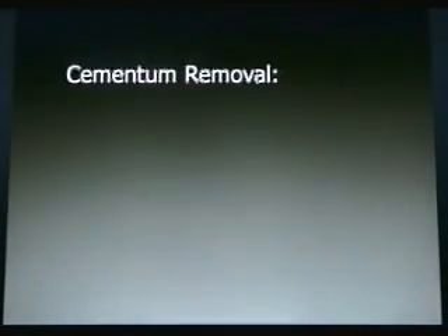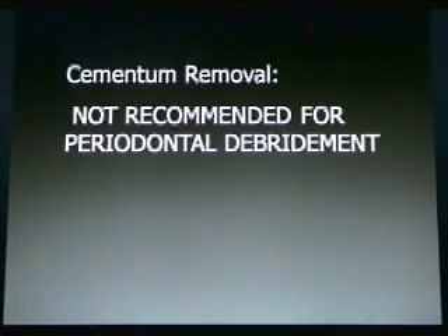Cementum removal — I'll reemphasize — is not recommended for periodontal debridement. Therefore, we shouldn't really be using sharp instruments. We should just be scaling with ultrasonics.